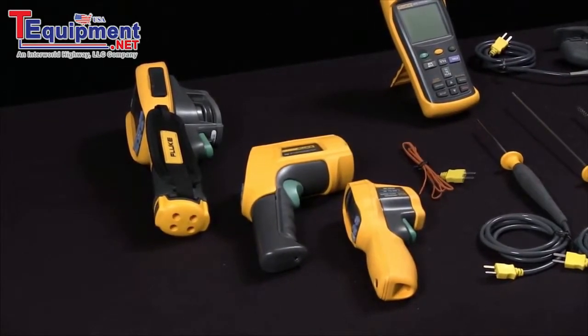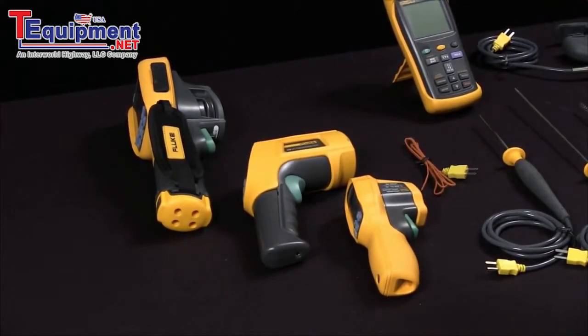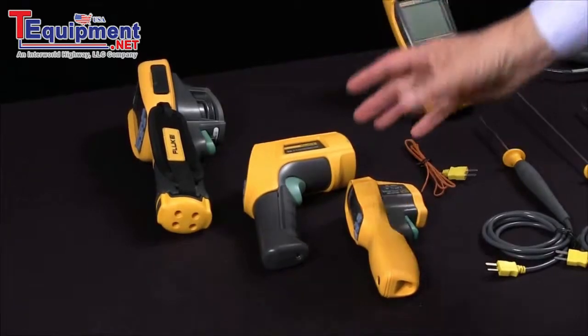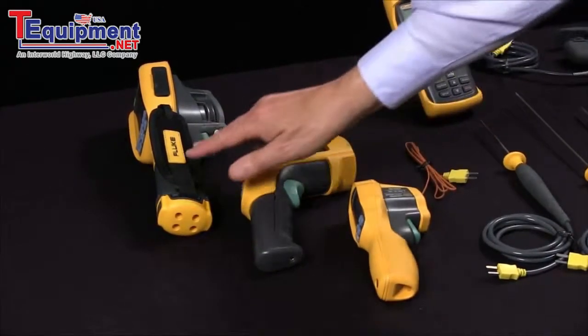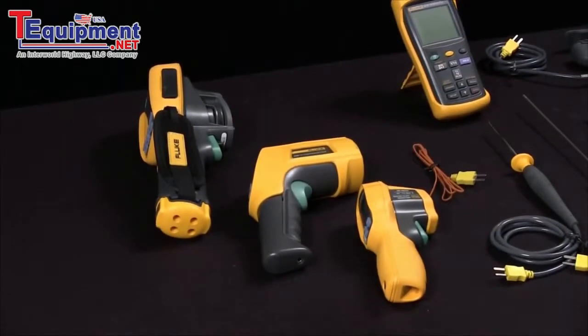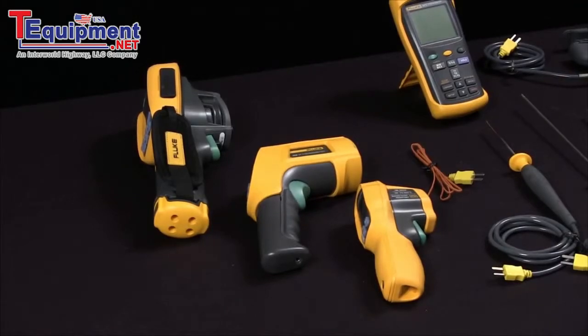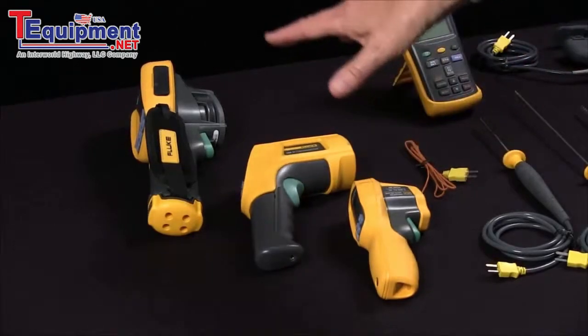We wanted to talk about some of the test tools that are available for making temperature measurements. First, you see the non-contact tools that really excel in making safe, fast, convenient measurements. If you're working on an energized electrical circuit or moving machinery, these turn out to be really good choices.